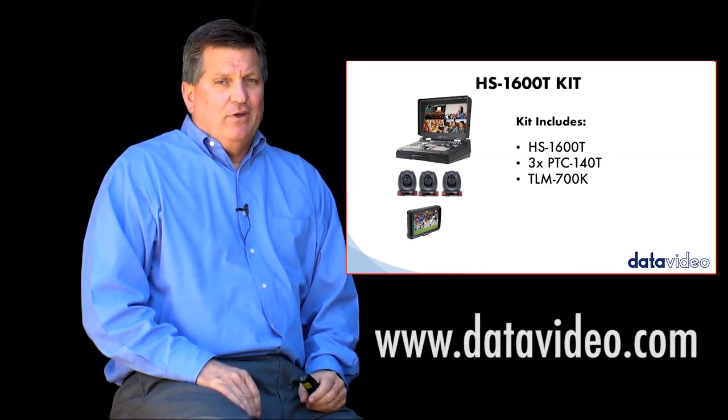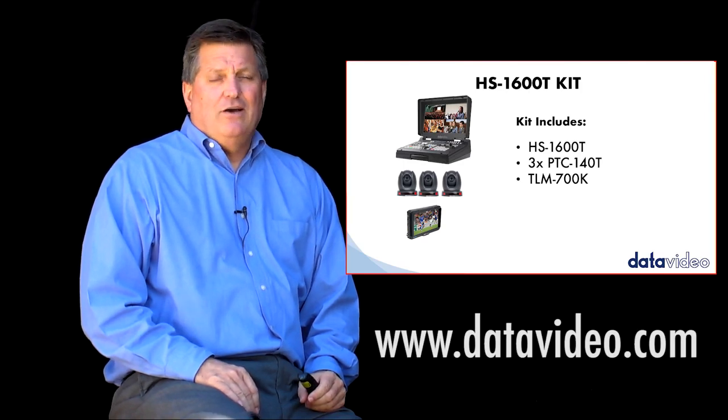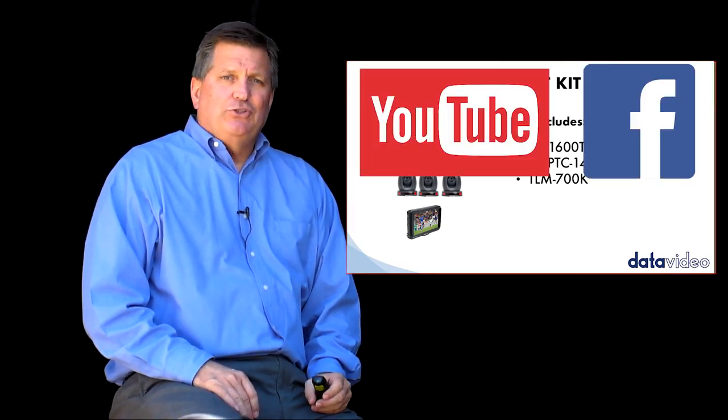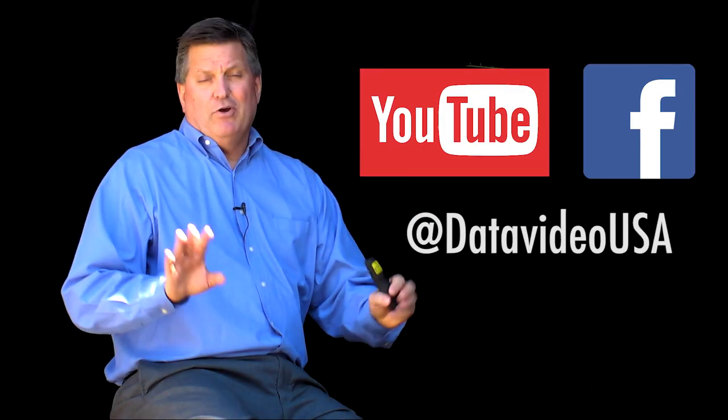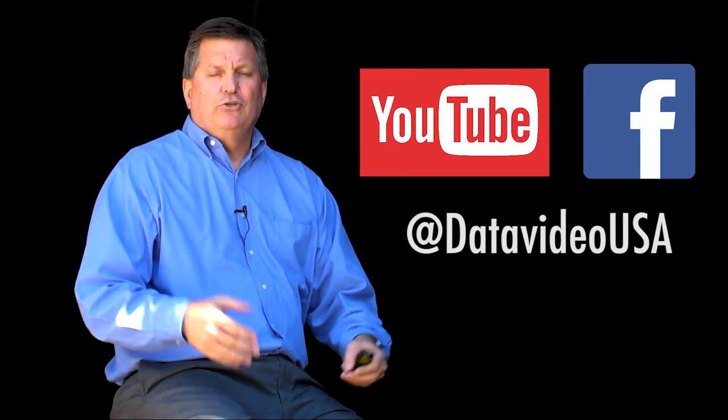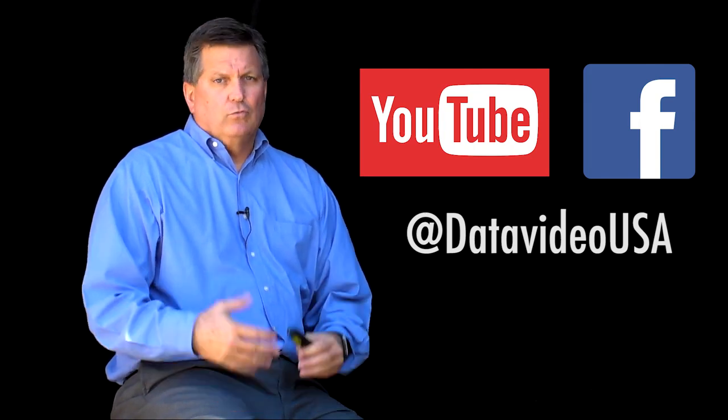For more information about this product, don't forget to visit our website at datavideo.com. You can also subscribe to our YouTube channel and Facebook because we have many new products coming out and we're going to produce more videos to alert you when that happens. Thanks for watching.